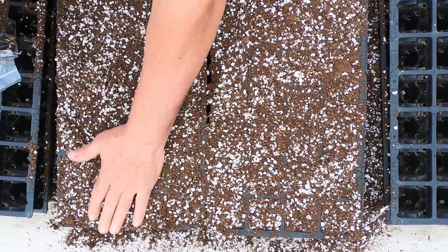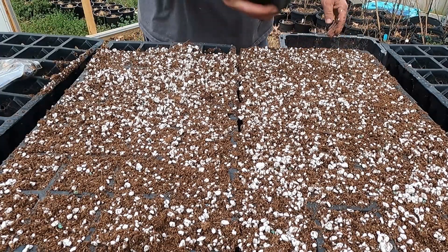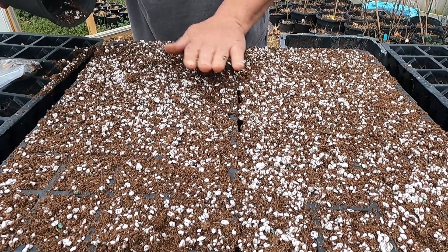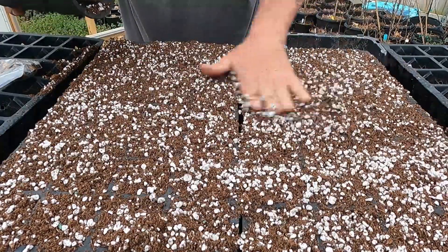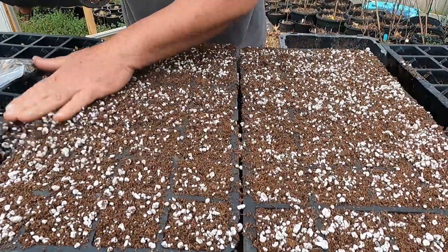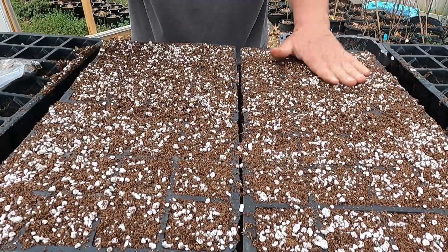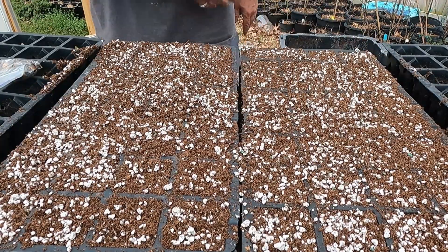Covering the seeds will protect them from drying out too much, and hopefully keep the squirrels from finding them. If you watch my videos from last year, I had lots of problems with squirrels. I'll have the greenhouse finished pretty soon — I just got to get the plastic on it. I'm hoping that'll help with my squirrel problem some in the early spring.